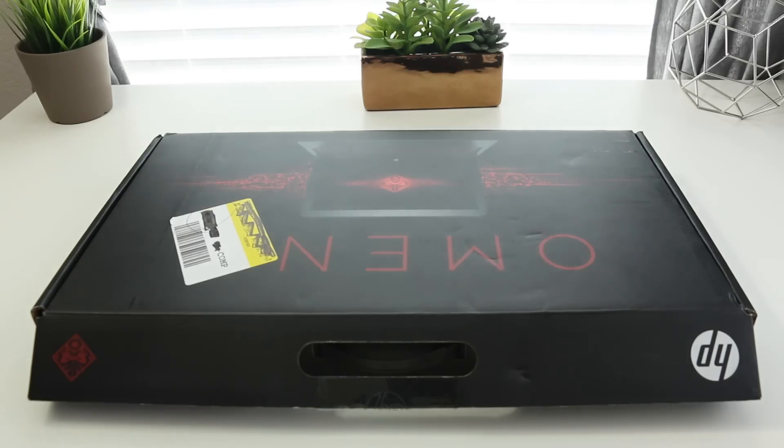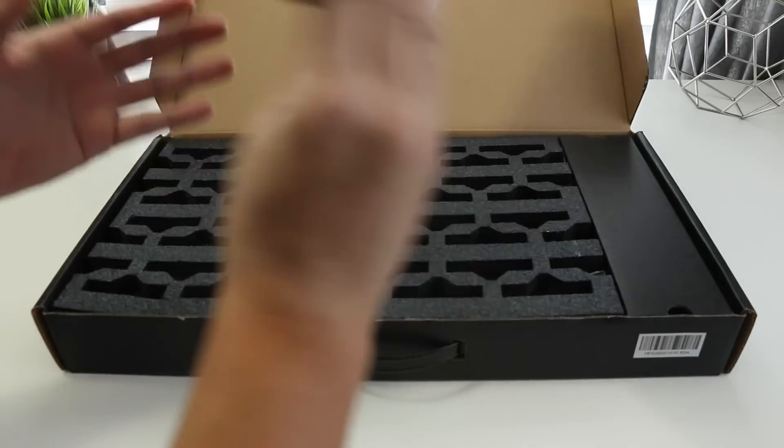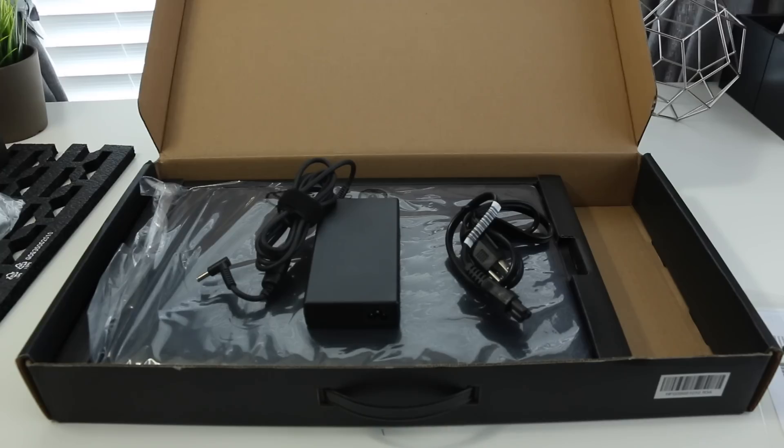The packaging is pretty basic — on the front you've got an HP Omen picture. Open it up and you'll be greeted by the HP Omen quick setup guide, some styrofoam, the HP Omen itself, a power cable, and your adapter.